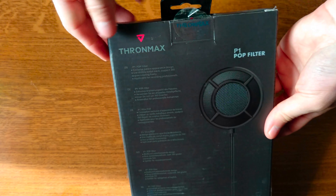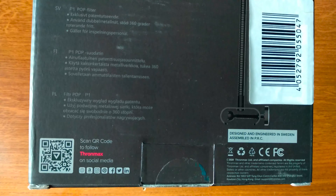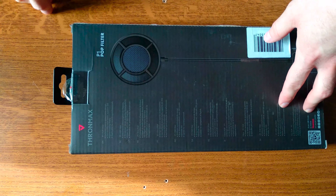On the plus side, ThroneMax seems really professional and the packaging seems to have somewhat of a gamer aesthetic, despite this not being marketed as a product for gamers. This might have to do with the logo of the brand or their approach to quality products. Either way, we'll just have to unbox this and check the pop filter itself.